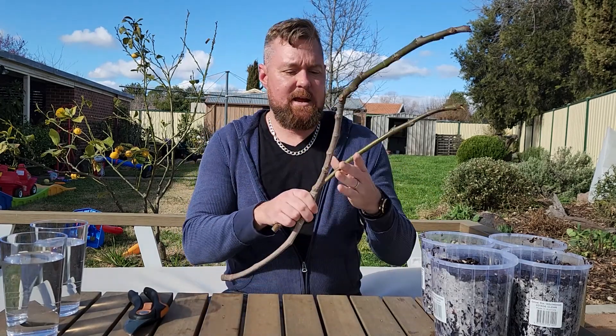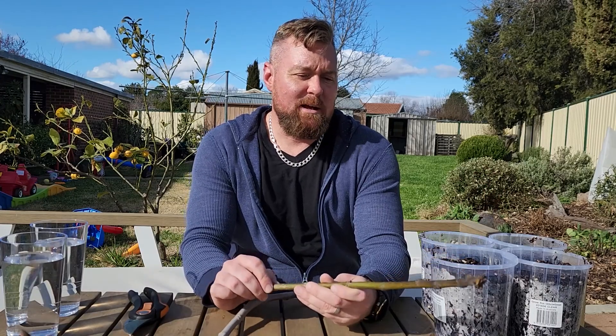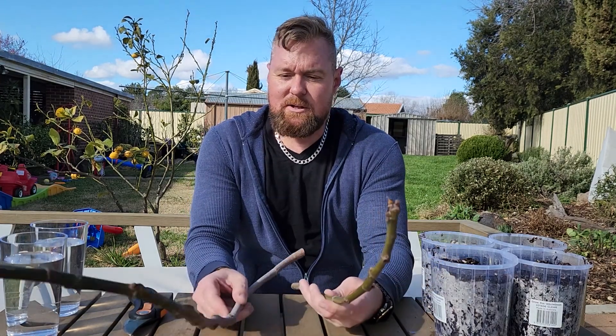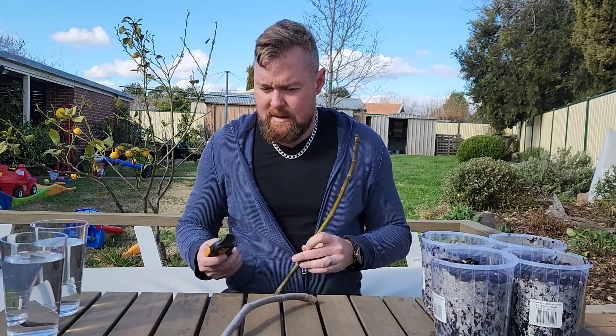These cuttings come from a tree on a property that I am selling in Canberra. It's an old tree, about 15 to 20 years old — a beautiful tree. I've been told it has really nice green figs and a beautiful shape. I couldn't get a branch long enough to take six cuttings off of, so I've got two branches, and we'll get started.